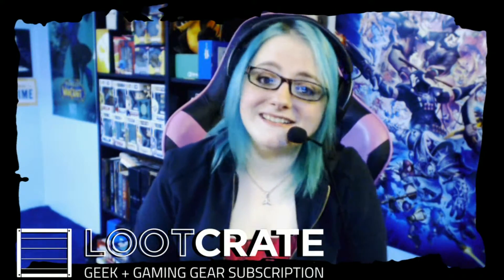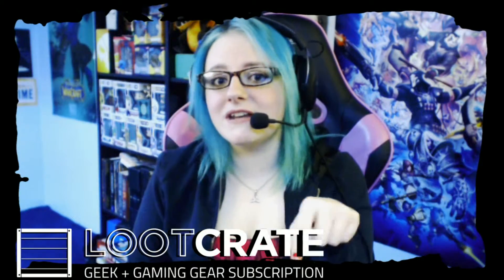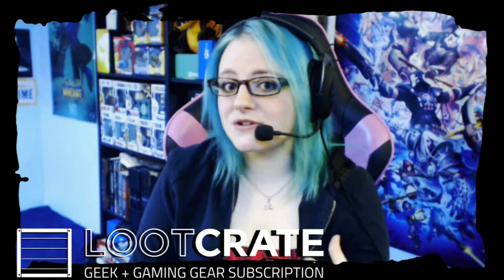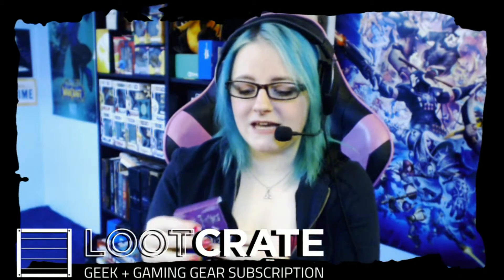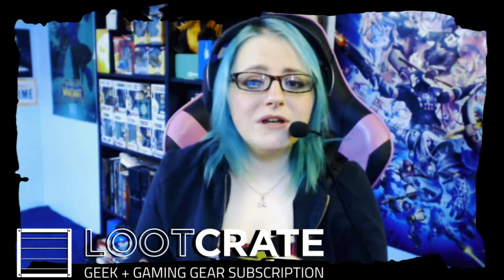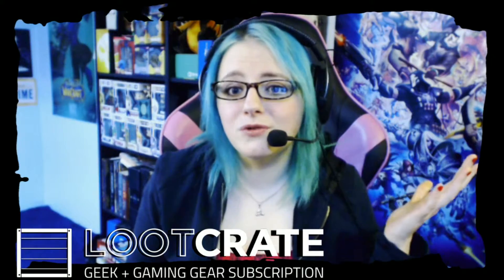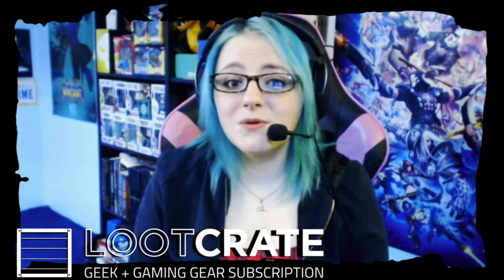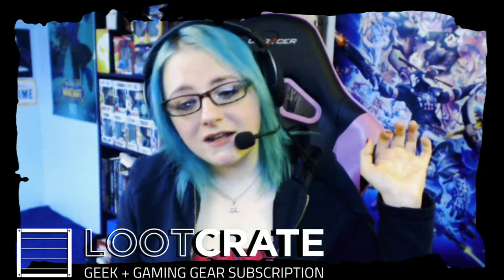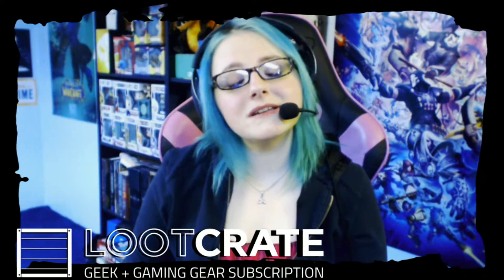Thanks for watching, guys! Everything is down below if you want to get in contact with me — I'd love to see your pictures and comments. Show me your Loot Crate stuff — it doesn't have to be April's Loot Crate, it could be two years ago Loot Crate stuff, I want to see it all. Thanks for watching, follow me, like, subscribe — and I will see you next time!